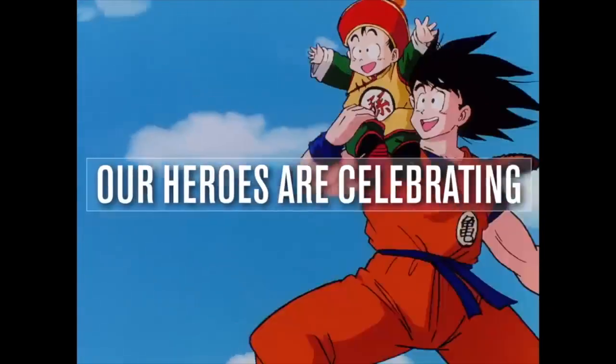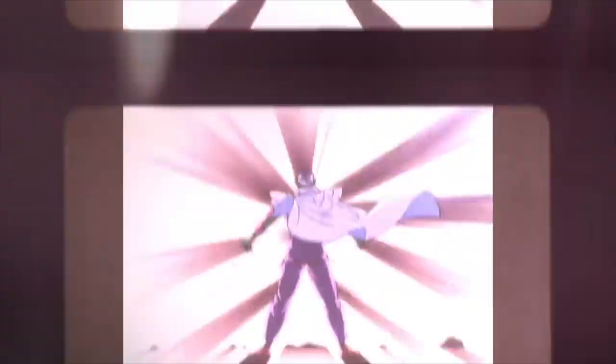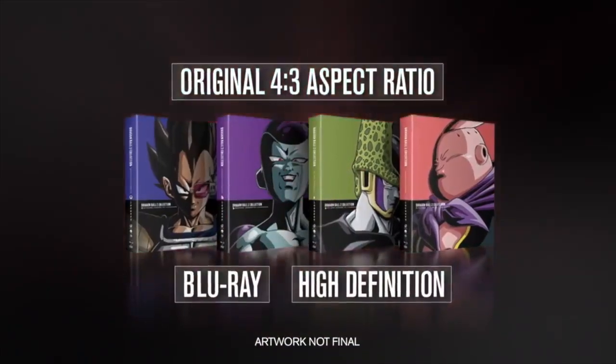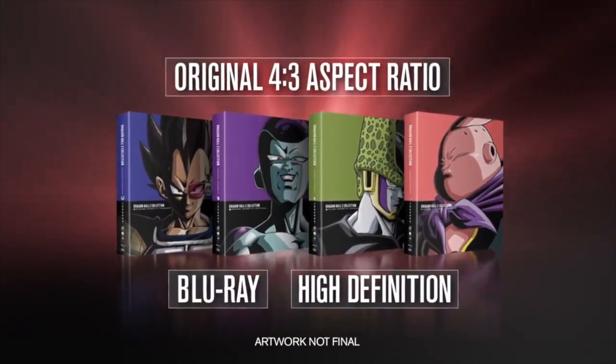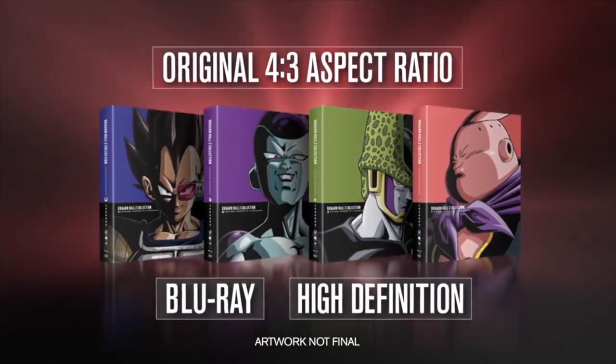I honestly don't even understand how Funimation did that, or why. That is a mystery to me, and it doesn't make sense — it does hurt their integrity, because they're saying this is a release in the original aspect ratio, meaning we should be getting the full picture. We shouldn't be losing any of the show, but we're still losing it, which is mind-boggling.